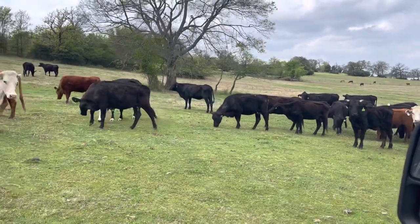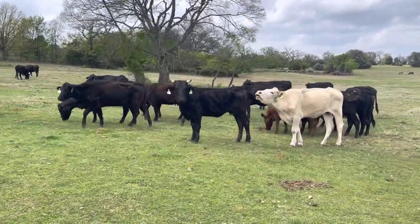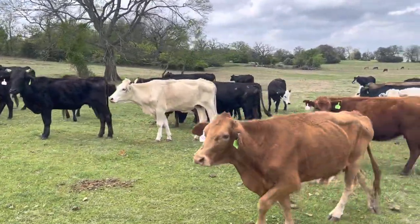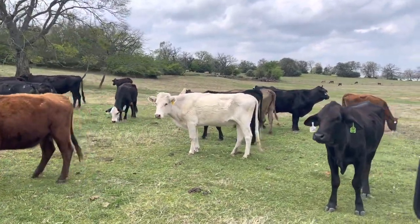These cattle deserve another chance, they really do. So if you're looking for a set of cattle like this and you've got lots of grass to turn them out on, give me a call. Rather for Landing Cattle — buying and selling cattle six days a week, always closed on Sunday. Thank you so much, y'all have a great day.